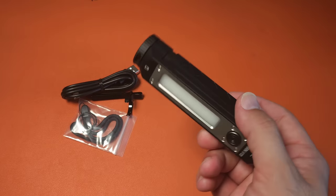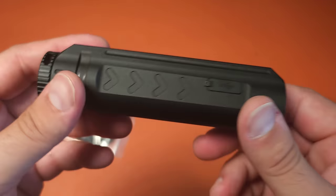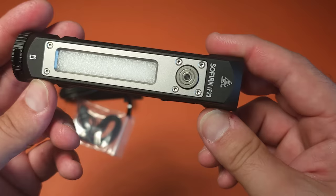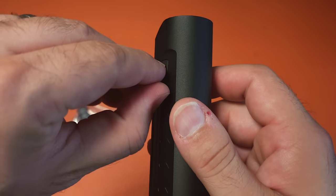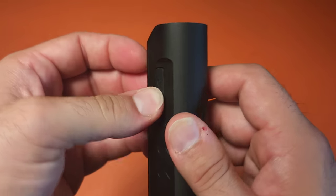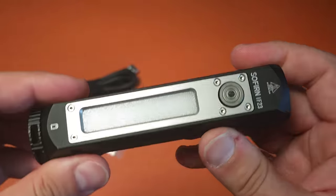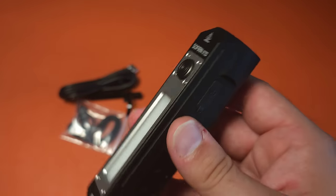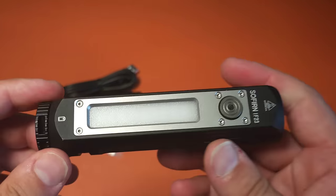It also comes with a pocket clip, although I don't see why anyone would be using it with one. This has a Type-C charging port which is covered by a silicone cover that works pretty good, and it has an IPX rating of seven, so it is fully waterproof - that's also great.